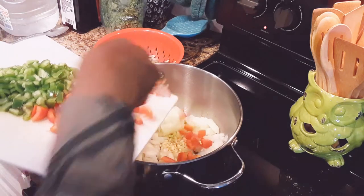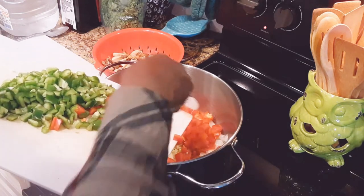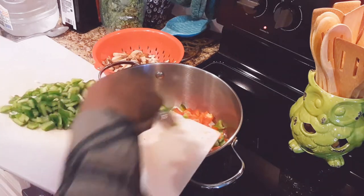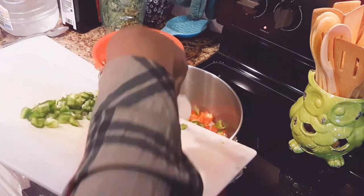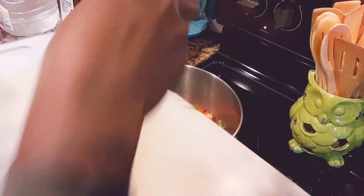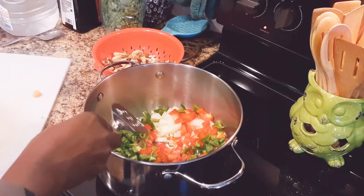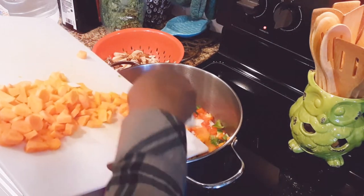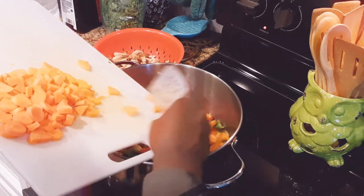Then I'm going to go ahead and get my peppers in here. What I'm going to do is just let this get a little sauté going before I start to put in my broth and lentils. I cut up quite a bit of peppers and onions because I like a nice hearty soup. Then we're going to put in our carrots — I cut up two large carrots, peeled and cut those down.